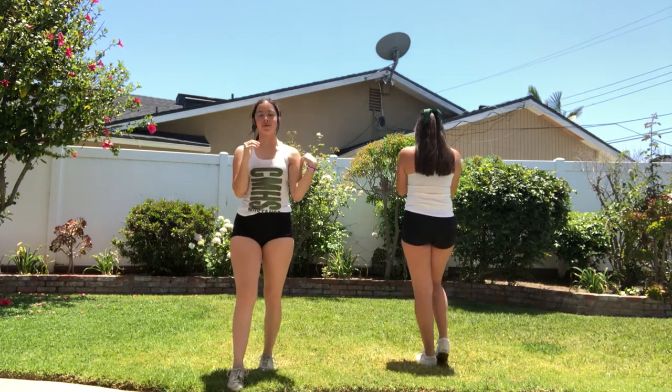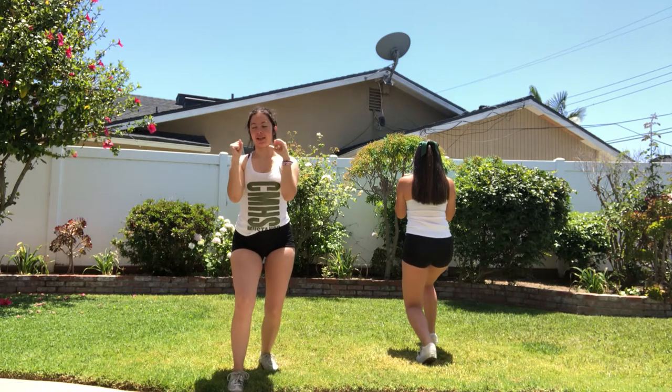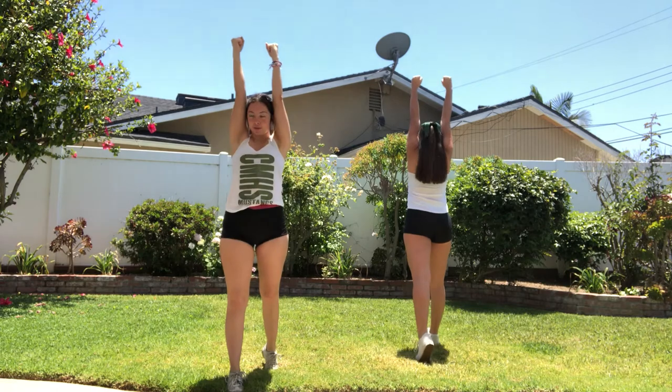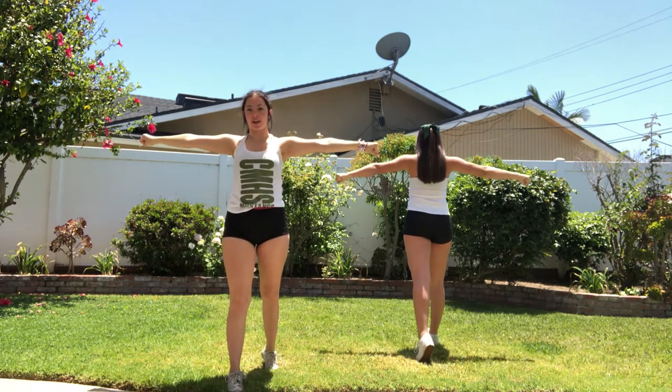Okay, so your first motion: you're going to step forward with your right foot into a little bit of a lunge and your arms are going to be in daggers in front of you, parallel, on it's touch. On down, you're just going to shoot them straight up so they're in goal post. On down, and then on time, you just hit a T.